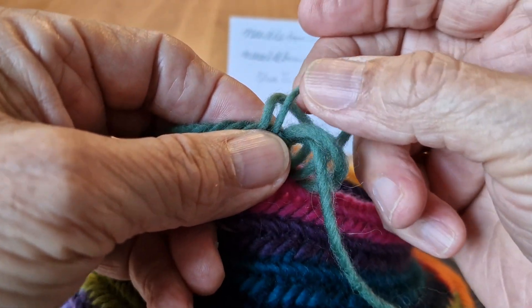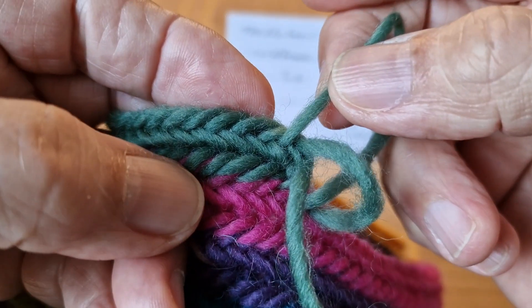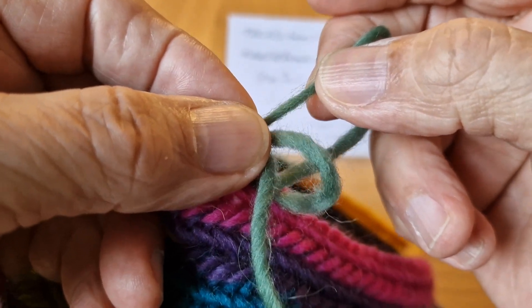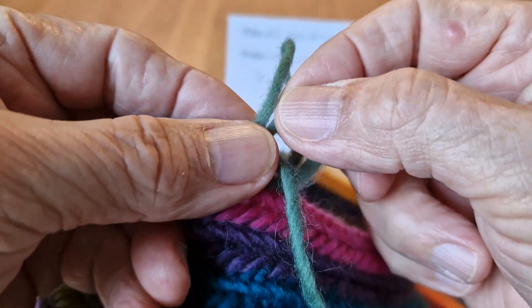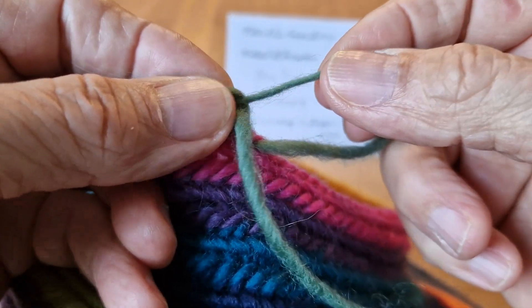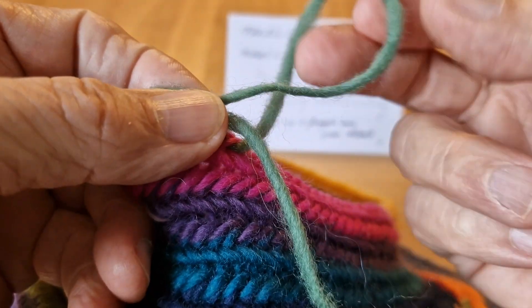The loop is going to get smaller. You can see it getting smaller right here. Pay attention — so I stop pulling and then I pull on this one very gently. Don't rush. You can see it can get smaller.